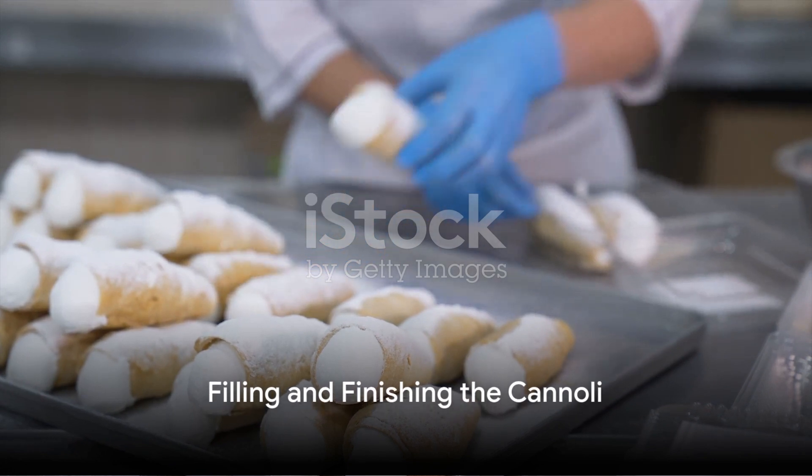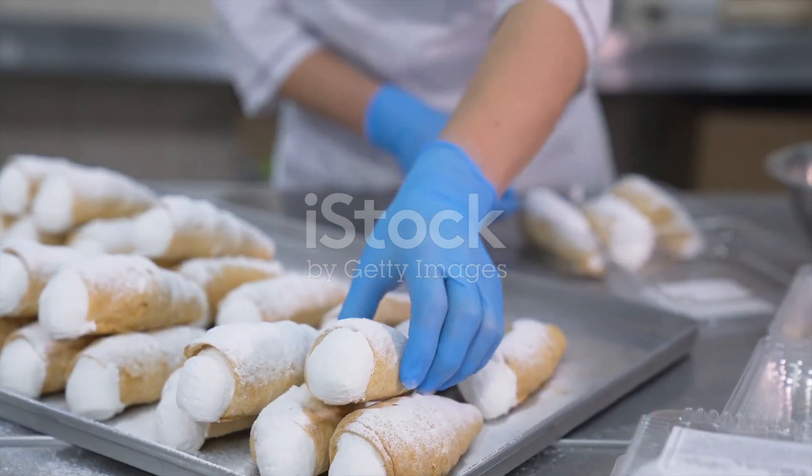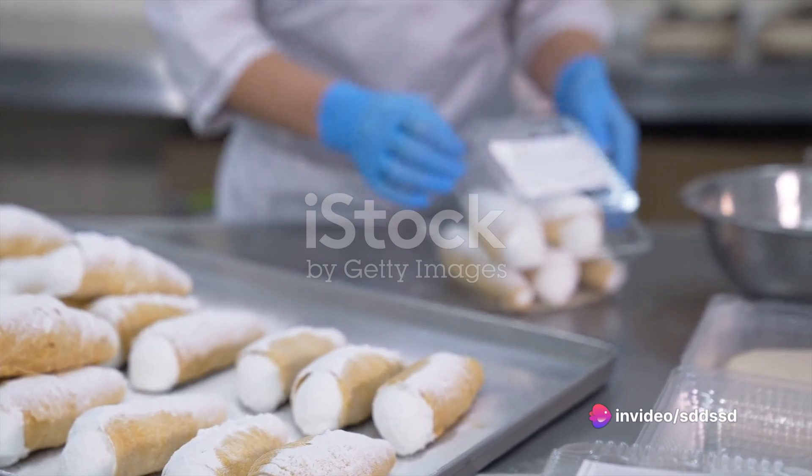When the shells are cool, it's time to fill them. Use a piping bag to pipe the ricotta filling into each shell. Dust the cannoli with powdered sugar and voilà — you have your homemade cannoli ricotta.